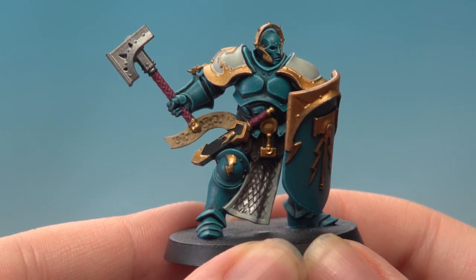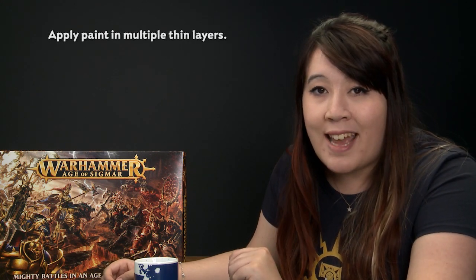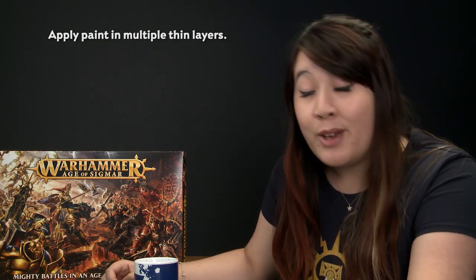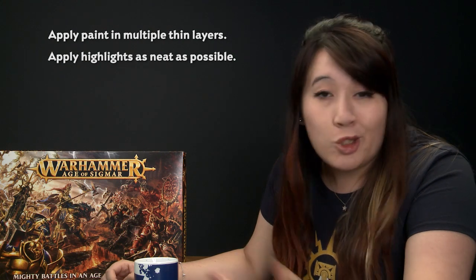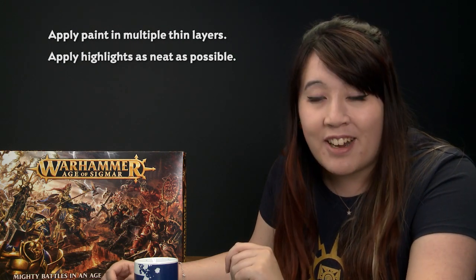With the highlights done, that's the teal coloured armour of the Celestial Vindicator now complete. Just a few things to remember when painting your armour: apply your paint in multiple thin layers so you don't obscure any detail and you get a nice smooth finish. And when painting your highlights, try to be as neat as you can because neatness really is key to painting this kind of armour.